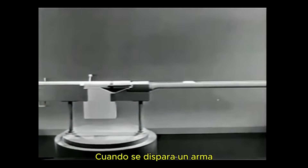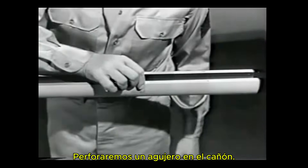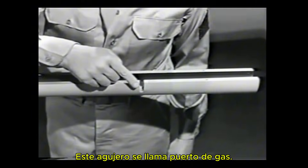When a weapon is fired, the bullet is moved through the barrel by the expanding gas. To tap off some of the gas behind the bullet, we'll drill a hole in the barrel. This hole is called the gas port.